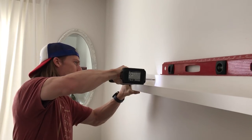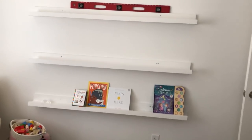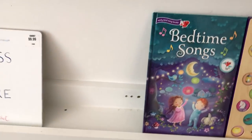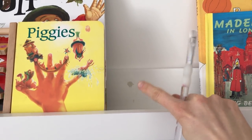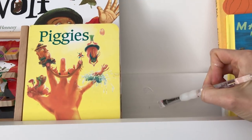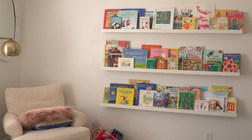Then we drilled them into the wall where we had marked the studs. Just a couple extra holes here and there — not a big deal. Here are the screws that I filled in with some putty, and after you've done that you just cover it over with some white paint to do another coat. But that's about it.